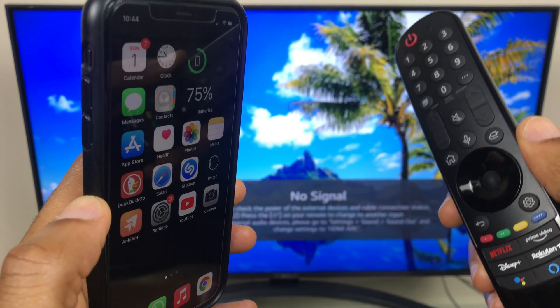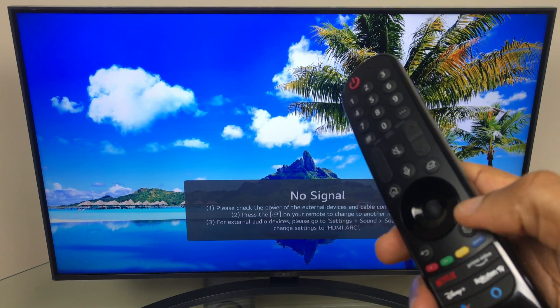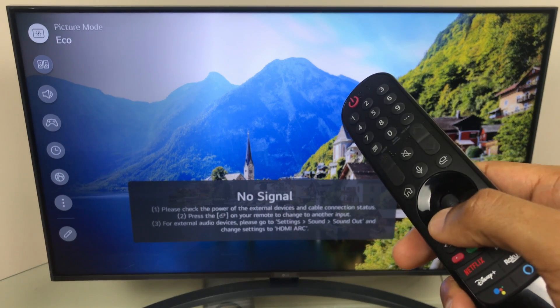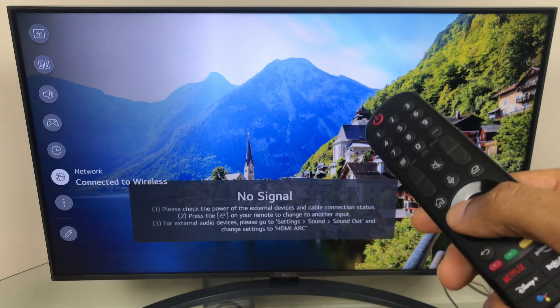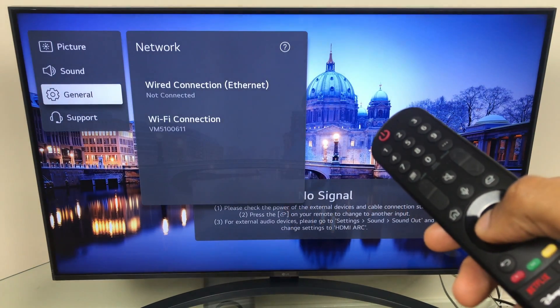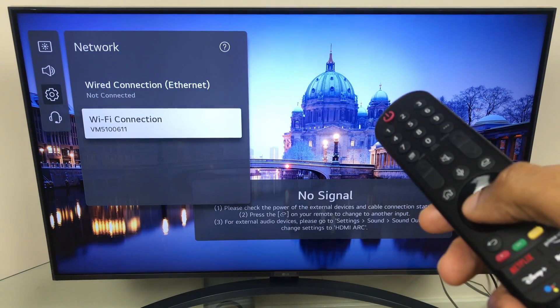Let's start by checking the Wi-Fi settings on the TV. Grab your remote and press the settings button. Next, scroll down the list until you get to network. Click OK — it takes a couple of seconds to load. When it does, go across to the right and down to Wi-Fi connection.